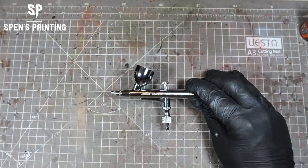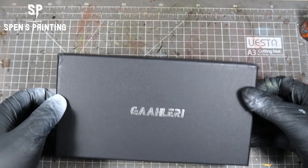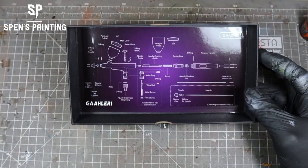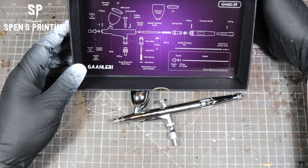Obviously, a big part of airbrushing is keeping it clean — which is huge. One of the good things when it comes to cleaning is that we have this little diagram so that if you're unsure about where anything goes when you're taking the airbrush apart, you can always refer to it and see where that part needs to be.